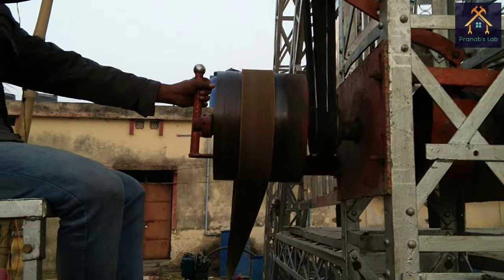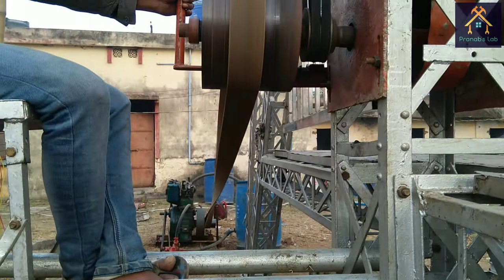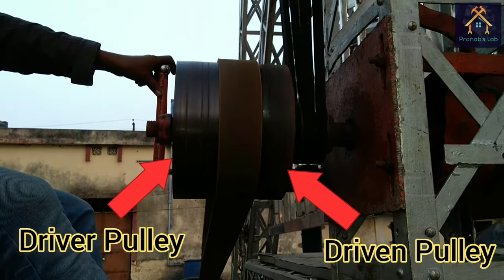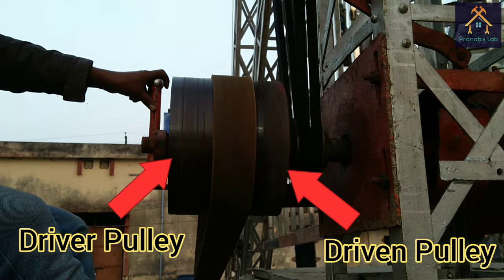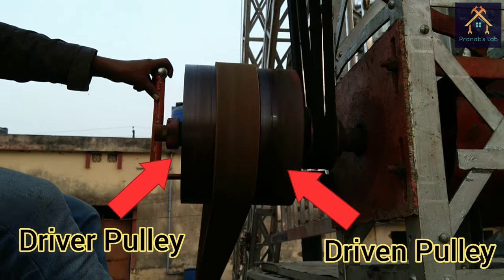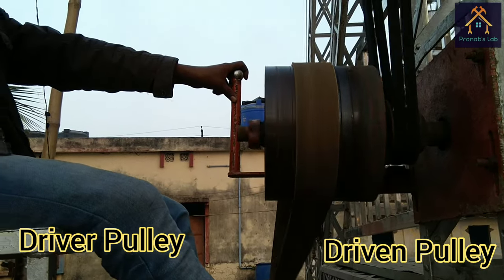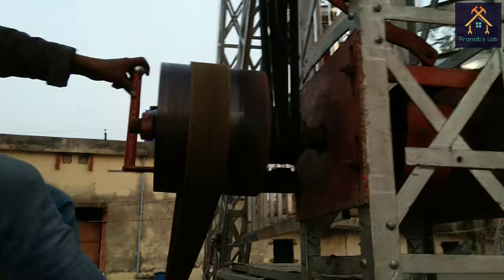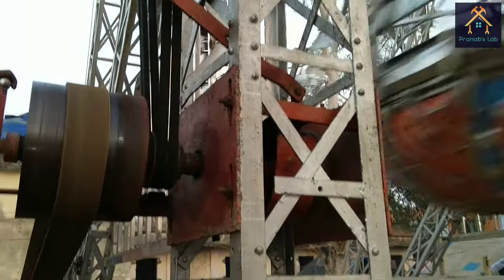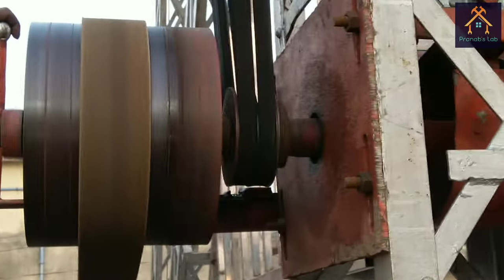The operator is just moving the flat belt between the two pulleys using the clutch lever. When the speed is required to be increased, the maximum portion of the belt is moved to the driven pulley. When it is required to reduce the speed, the maximum portion of the belt is kept on the driver pulley. This is how mechanical power is transferred from the driver pulley to the driven pulley and the speed is controlled.